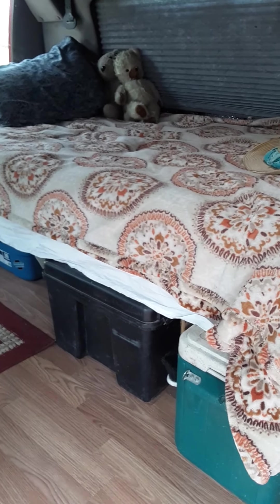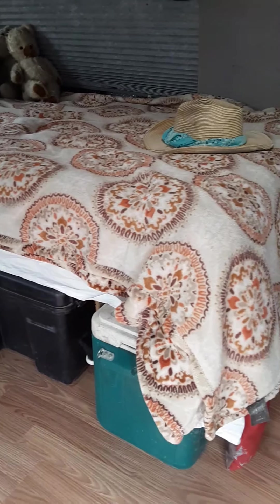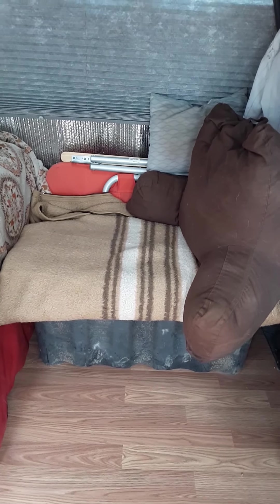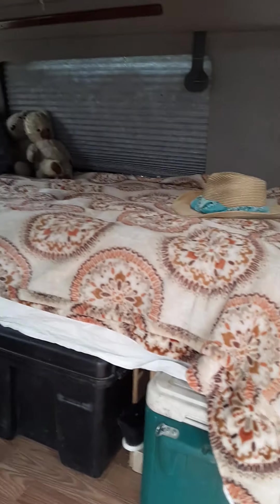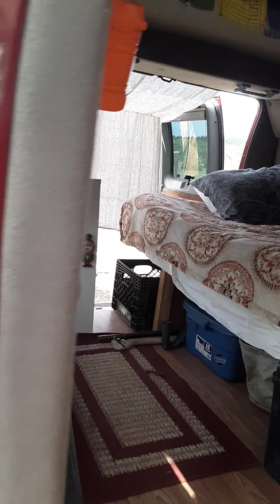I've set it up so I have a twin bed, and I'll do a different video of the inside in more detail another time. Under the bed is a kayak, camping gear, and a fridge. Under the blanket is a big black container full of all my kitchen stuff. In the front seats I travel with two dogs, so a lot of the space is set up with dog beds. I also have a filing cabinet because I write books.